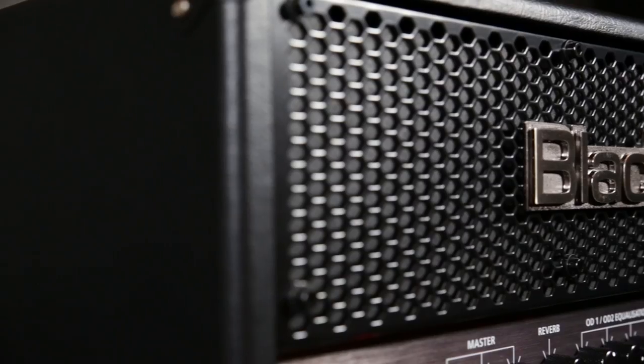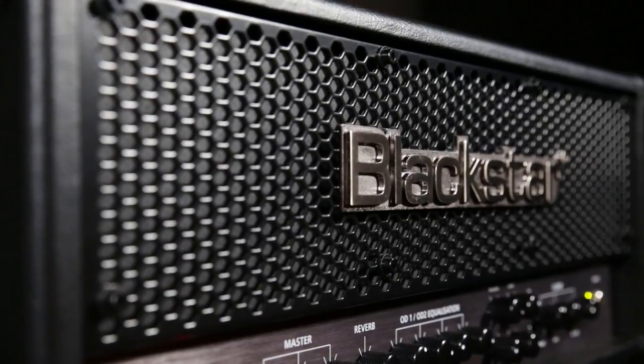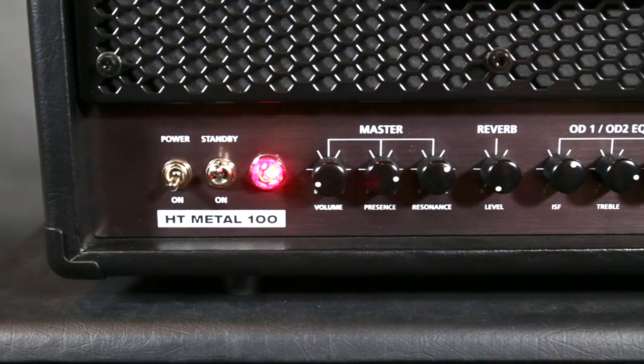This particular amplifier is really versatile. If you want to play more like straight rock tones, you can do that. If you want blistering high gain, you can do that. Clean, you can do that. It has it all.